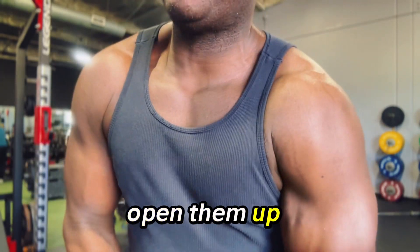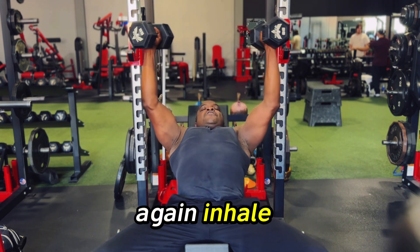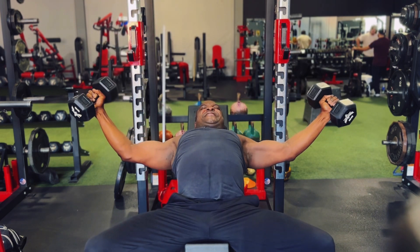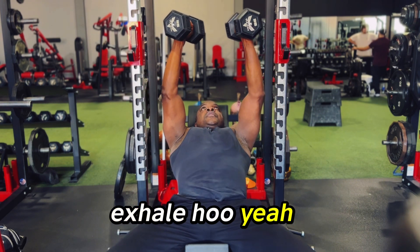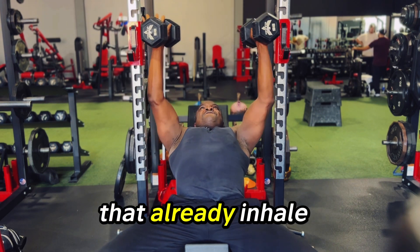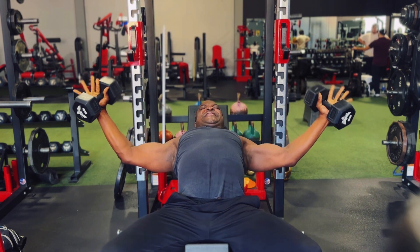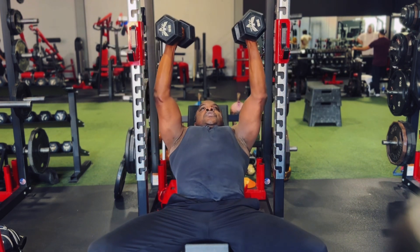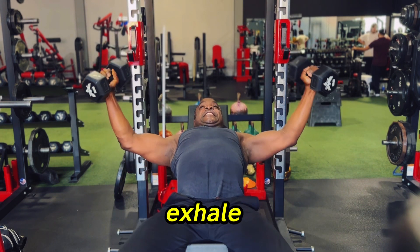Inhale as you open them up, exhale as you pull them back together. Let's go through the reps — inhale on the way down, exhale on the pull. Oh yeah, I feel that already.